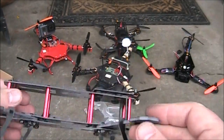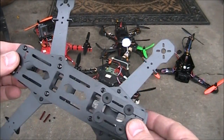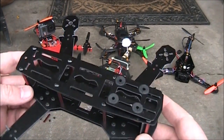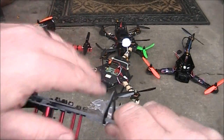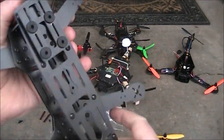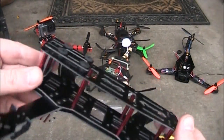They say fiberglass is supposed to be not as strong, but other people say it's supposed to be stronger than carbon fiber. If you don't crash too hard I guess you'll never know. The main reason this would be a good frame to start with is it's half the price of the carbon fiber one. Even trying to bend the arms, I'm hardly getting any flex at all — that's good. The top and bottom plates will bend a little easier since they're thinner, but overall I really like this frame.